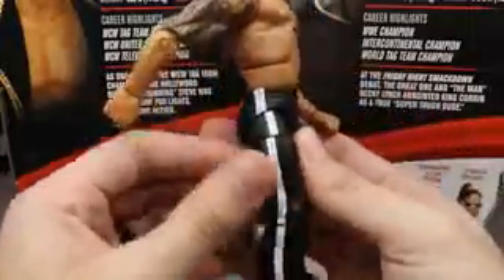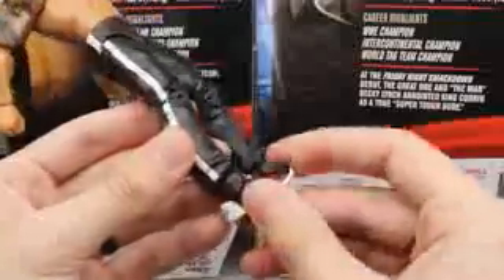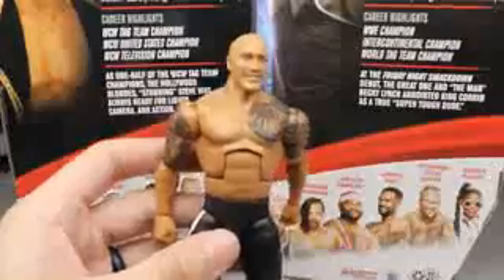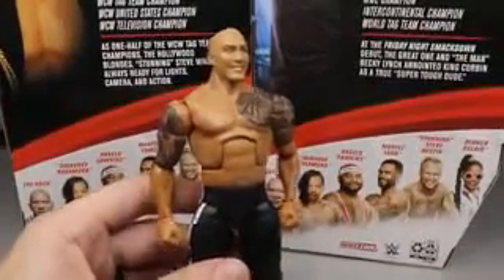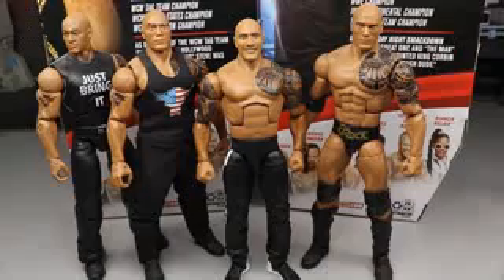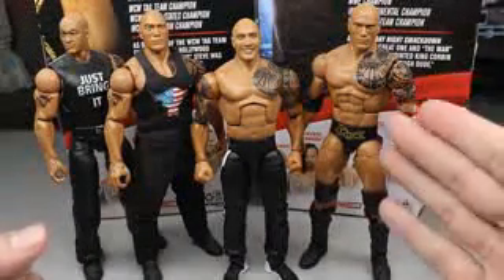Another thing that bothers me about this figure is the stripes on the side of the legs don't line up - this upper thigh part is not going to line up when you move it, and that kind of gets on my nerves. He is on ball joints because these are Shane McMahon legs. You get all the nice white stripes, the black and white sneakers, and these are John Cena feet so you guys already know he's leaning forward ready to collapse. This Rock figure is what it is - I don't think it was necessarily needed in the wave.